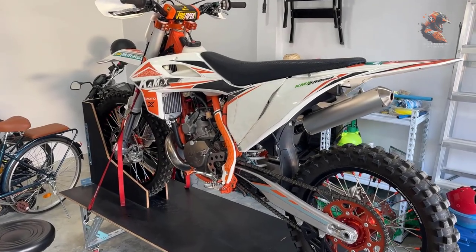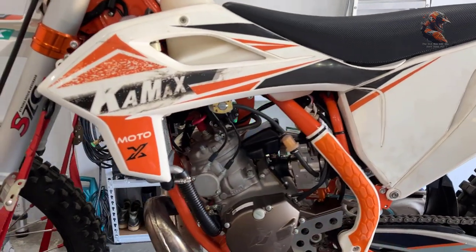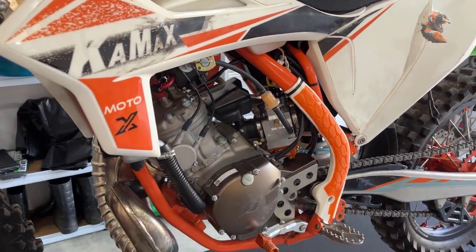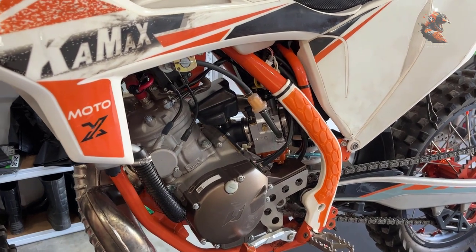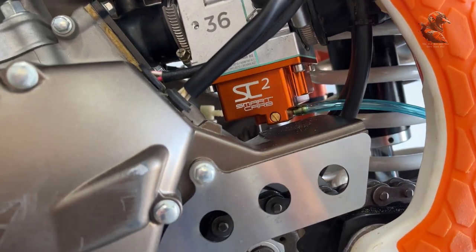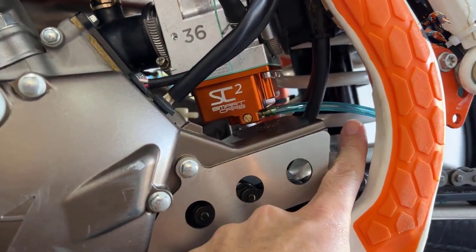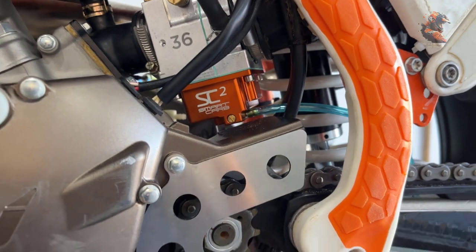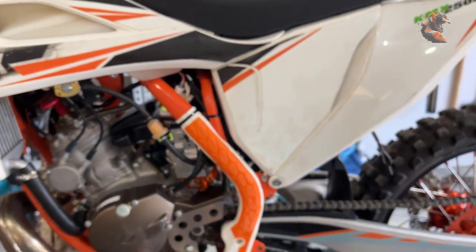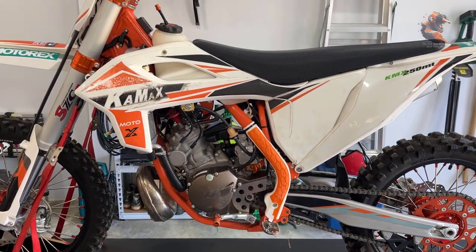I'm finished with installing the Smart Carb, and as far as I can tell it fits really well. There is plenty of space between the engine and the carb so it shouldn't be any problem. The only thing I need to do is get a longer hose because this one is not long enough. Now I just have one more thing to do — see if it starts, which is a little bit important.